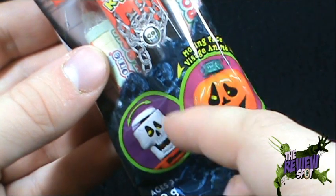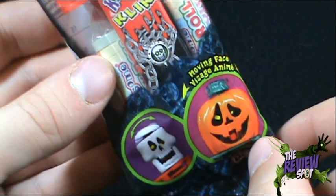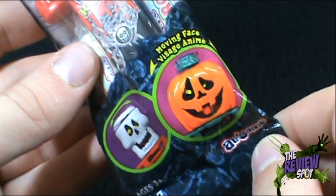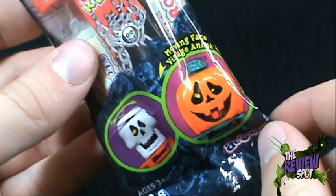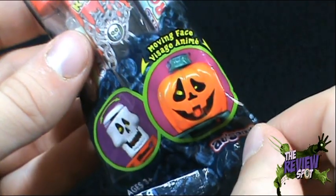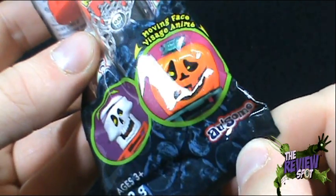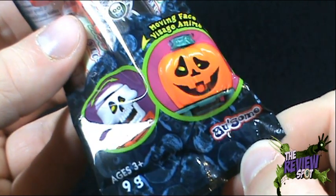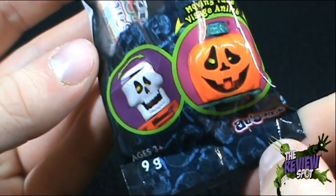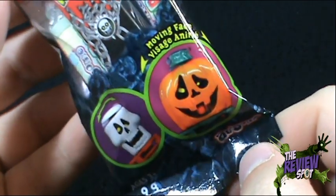A couple of people have commented during the spooky spots this month that it seems like I'm reviewing a lot of skeleton and skull-related candies. It just worked itself out that way. I like skeletons, but I don't know if I'd go out of my way to look for solely skeleton items — it just worked out that way. This is recommended for ages three and up, and it has a moving face.